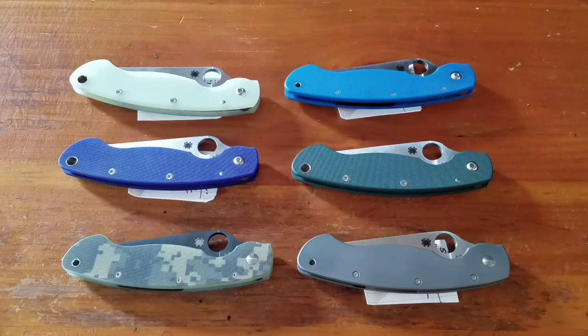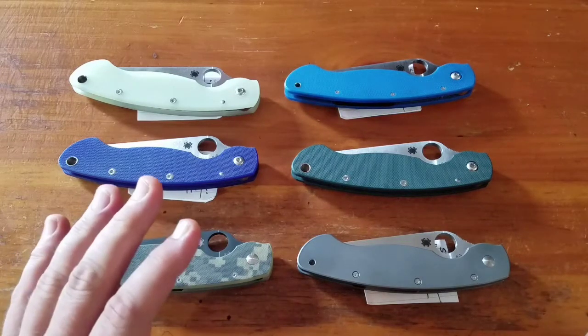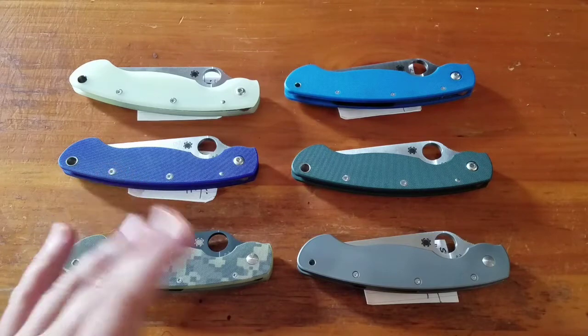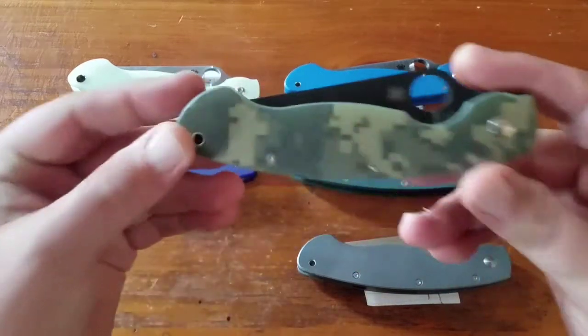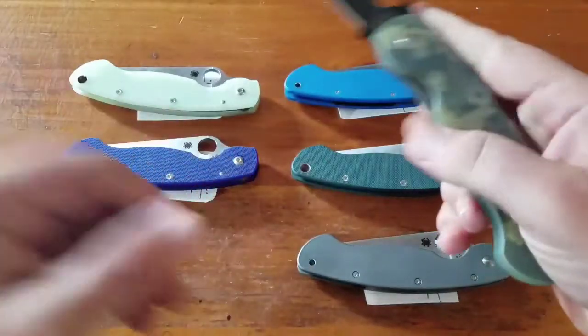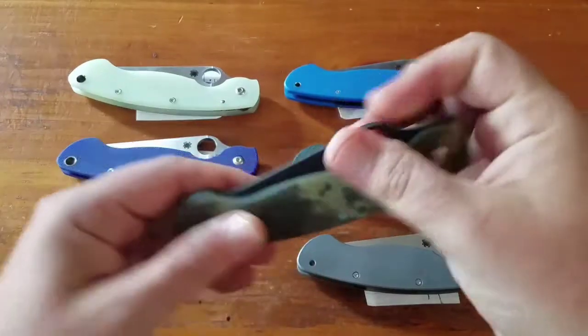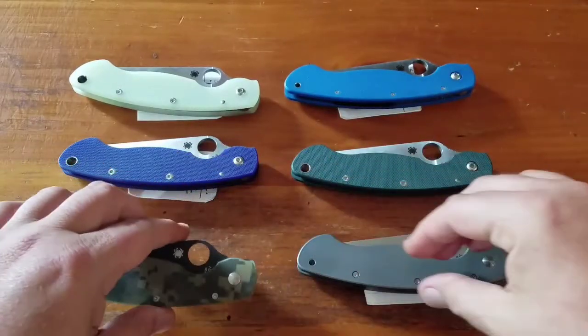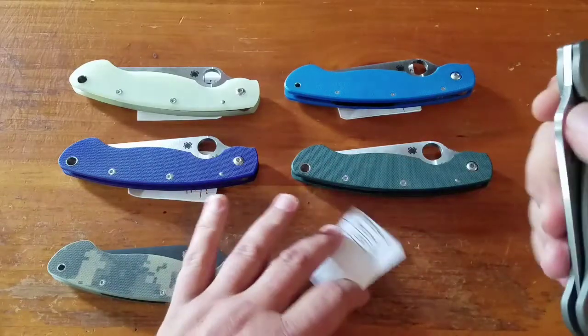Hey YouTube, it is late September 2017 and these are my Spyderco Militaries. First up is the CPM S30V versions — I have two of those, one with the Digicam and the blacked-out blade, that's a $175 knife. Then I have the titanium handled version.